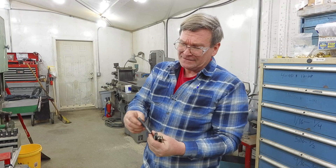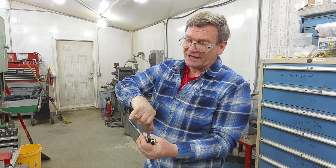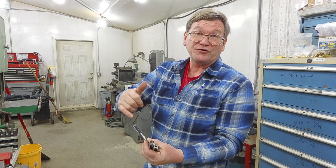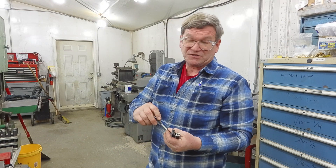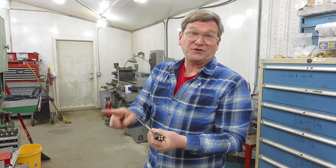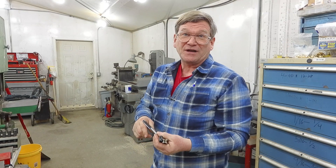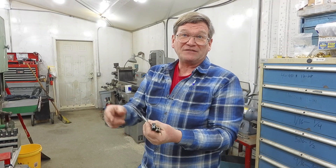Another thing you'll find is spiral point taps. The tap itself is not spiraled, but the point is ground with a spiral so that it spirals the chips forward of your cut — which is both good and bad. It's really good in a through-hole and we use them a lot because the chips stay out of your way and you don't have to keep backing up to break chips off. But in a deep hole, you'll have a big wad of chips in the bottom that don't want to come out, so you'll have to hook and reverse-thread them out and break them up.